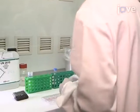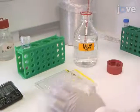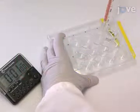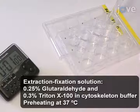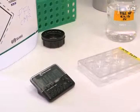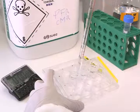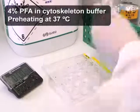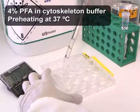After growing U373 cells according to the TEX protocol, fix the cells by first using PBS to wash them once. Then remove the PBS and add 1 milliliter per well of preheated extraction fixation solution. Incubate the cells at room temperature for 60 seconds, then remove the solution and add 1 milliliter per well of freshly prepared and preheated 4% PFA diluted in cytoskeleton buffer.